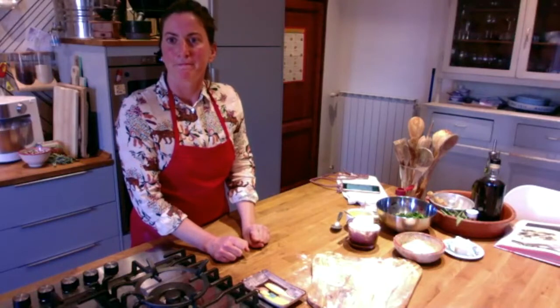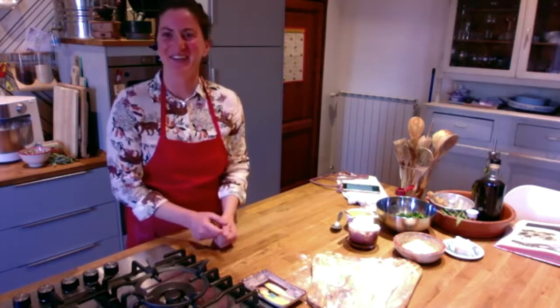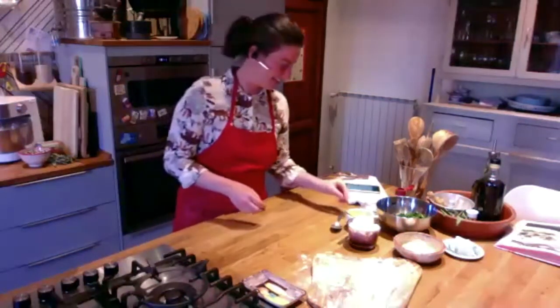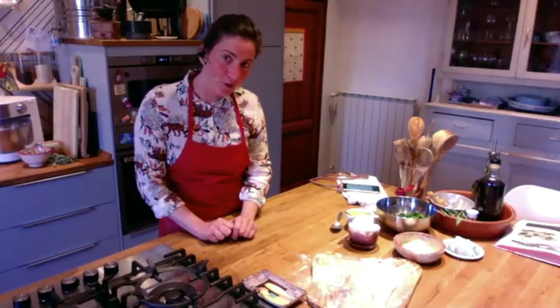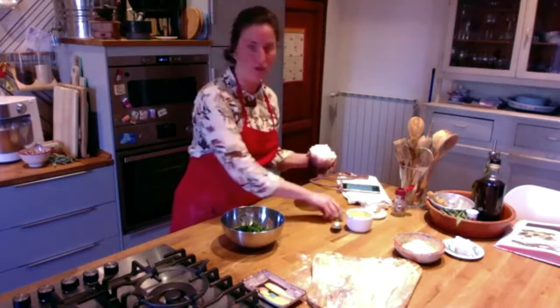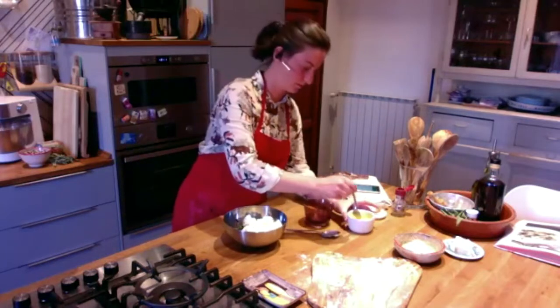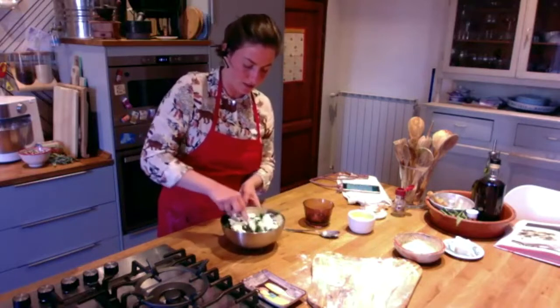We can still hear the TV. It's probably my husband watching TV. Jerry, I'm going to turn it down. Okay, he's going to turn it down. I think you're good now. Are you ready with all the ingredients? Can we start? Yes. So you can take your spinach and start to put together the ricotta.